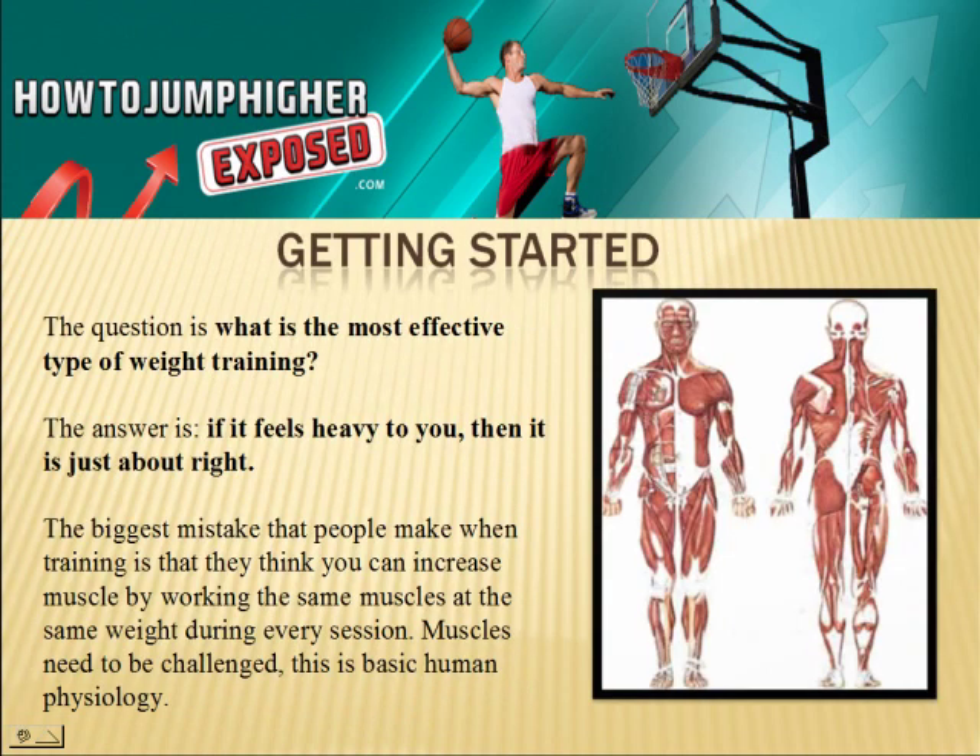Now getting started. The question is, what is the most effective type of weight training? The answer is, if it feels heavy to you, then it is just about right. The biggest mistake people make when they are training is that they think they can increase muscle by working the same muscles at the same weight during every single session.